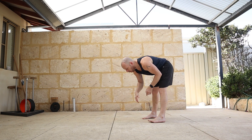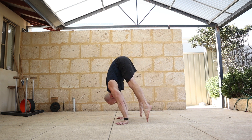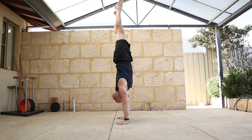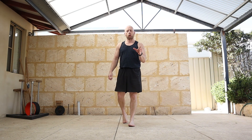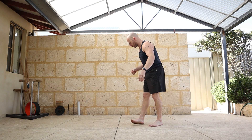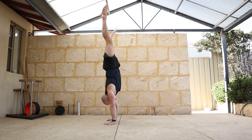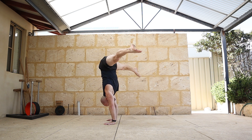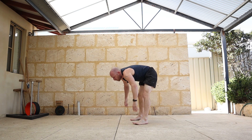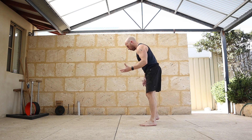Ideally the straddle press will start on your tiptoes and finish on your tiptoes. Now if you don't quite have a straddle press yet, how do we make it easier? We could do an eccentric — the down only — so kick up or jump up and then just come through the eccentric finishing on tiptoes. Or we could jump up through the straddle.